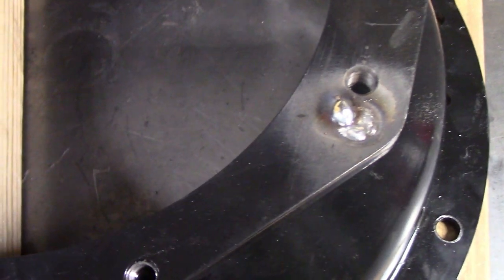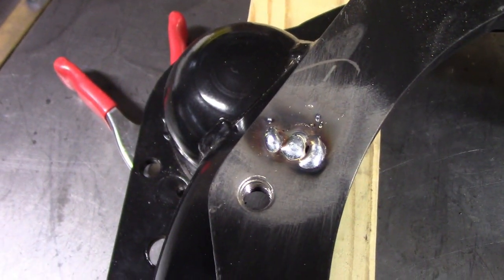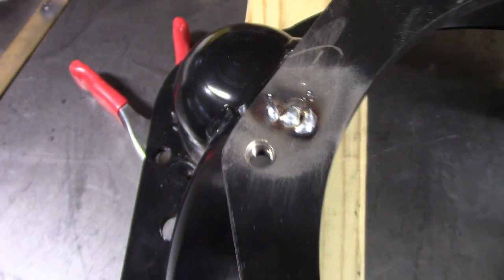Here you can see the welds before machining. I basically filled them in and left them a little proud of the surface so I could come back and machine them flat.